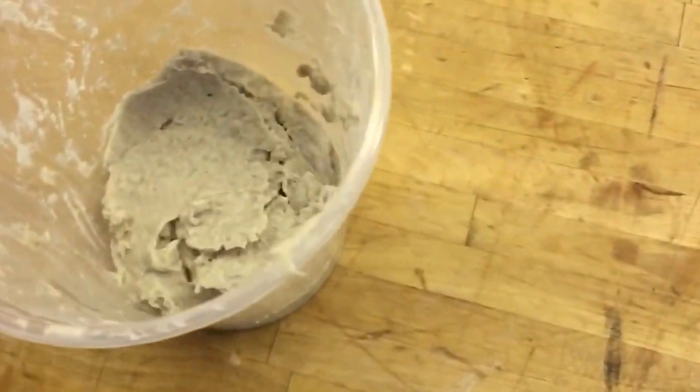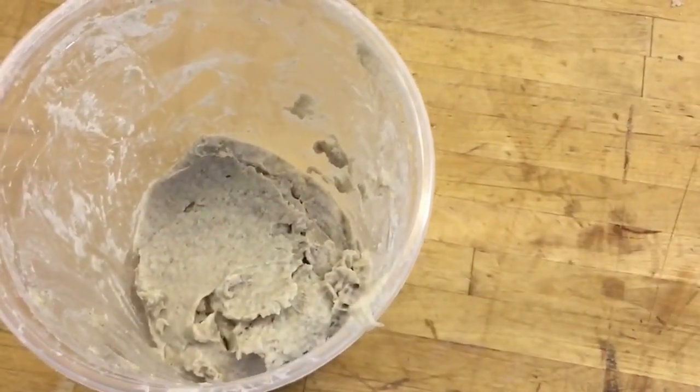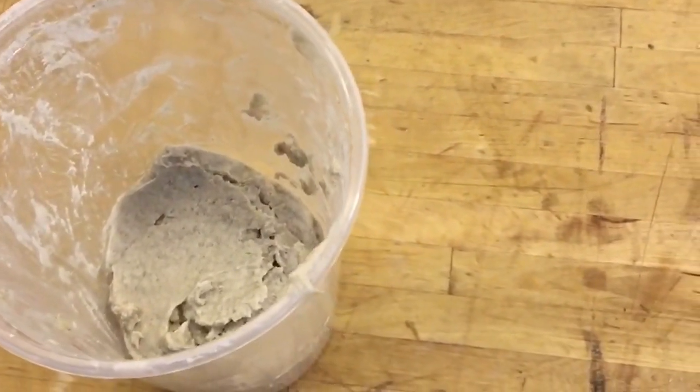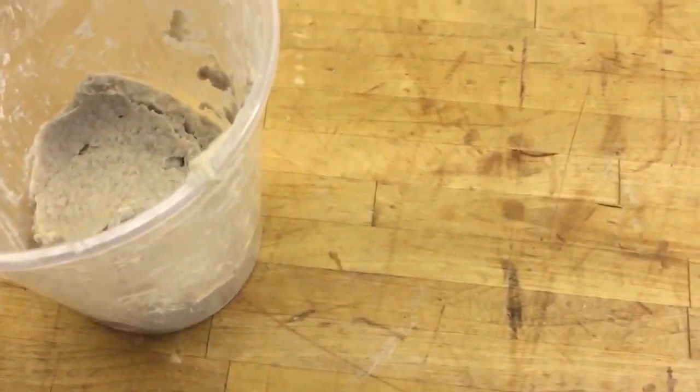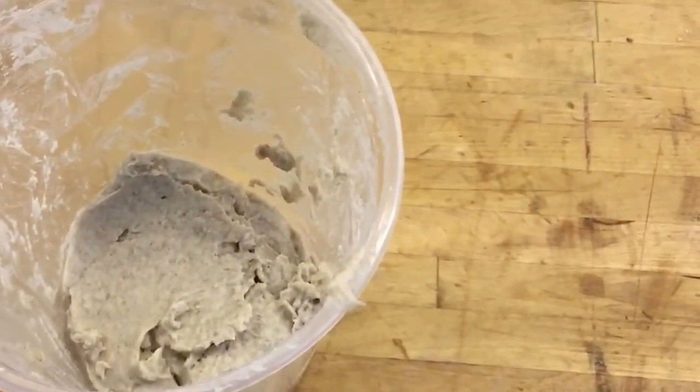So I incorporated the water and the flour. It looked like I wasn't getting a full combination — there was some flour that had not combined well. So I added a little bit of water. This is basically it for day one. I'm going to seal it up and put it in the fridge.